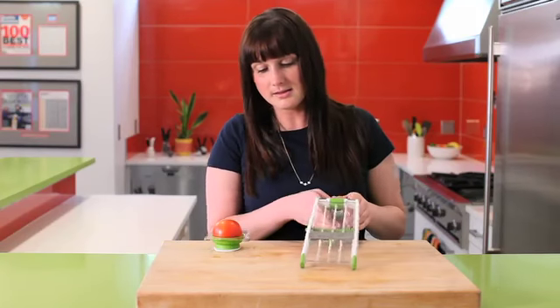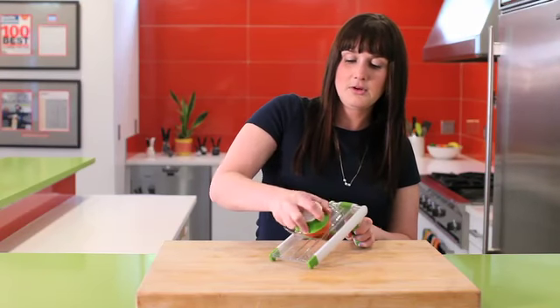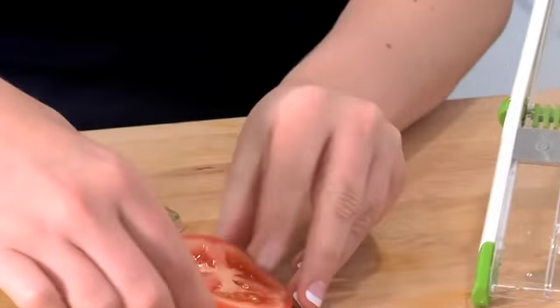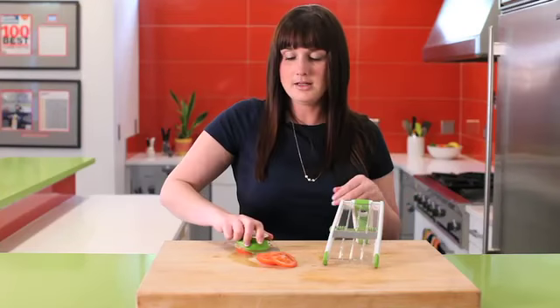We're going to keep it on the thickest setting and slice in a back-and-forth motion. Let's see what we have — nice thick, even slices. Then we'll turn it to the thinnest setting and do a little comparison.